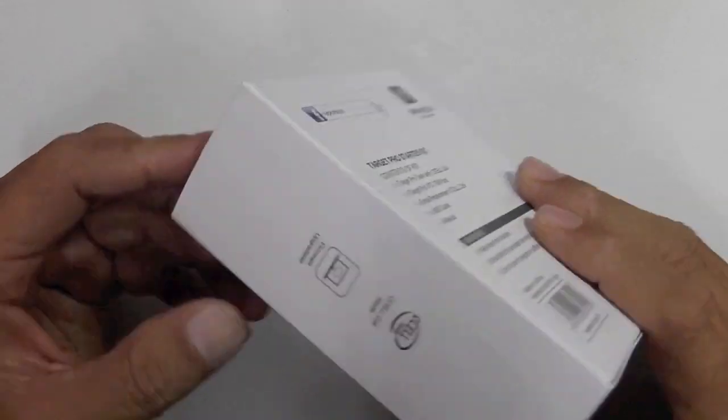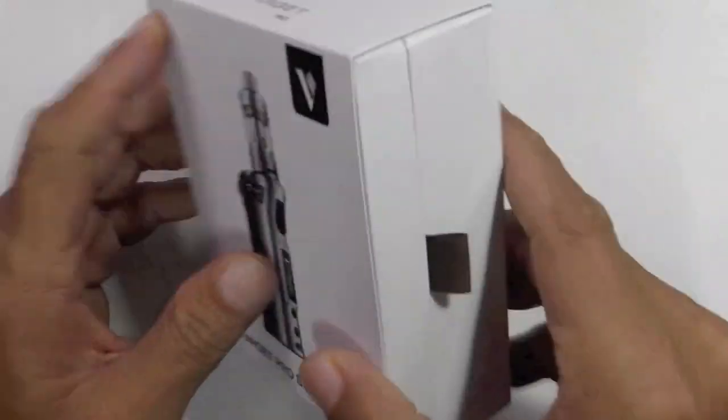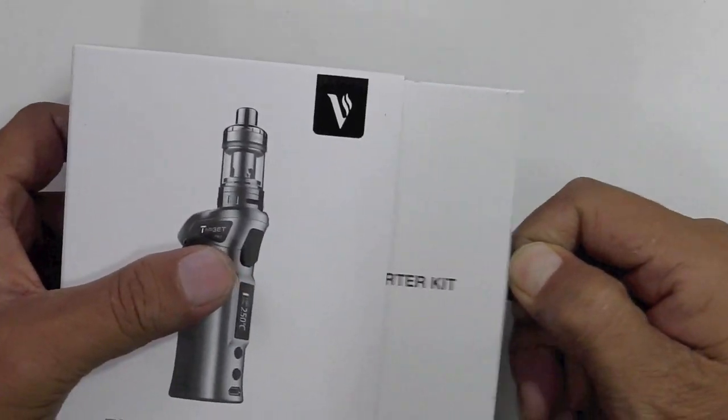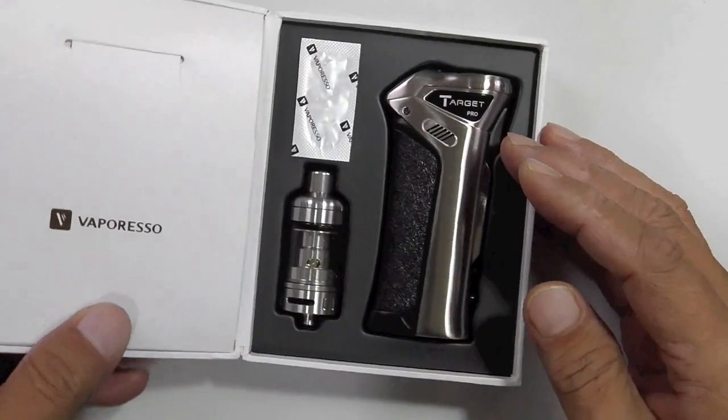There's a barcode, and right here it says 'firmware upgradable' and 'C-cell coil inside.' Vaporesso logo on this side, and it says 'Target Pro.' Pull the ribbon and the box comes out — also another white box inside labeled 'Target Pro Starter Kit.'